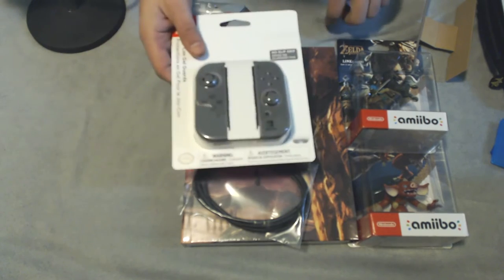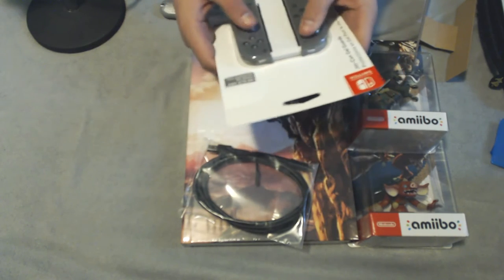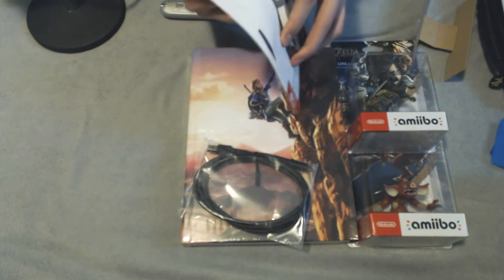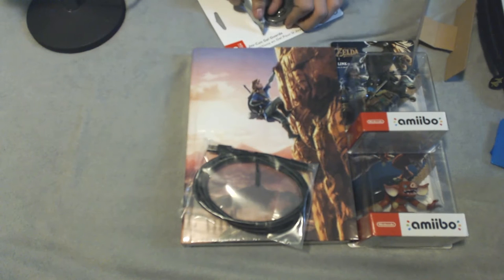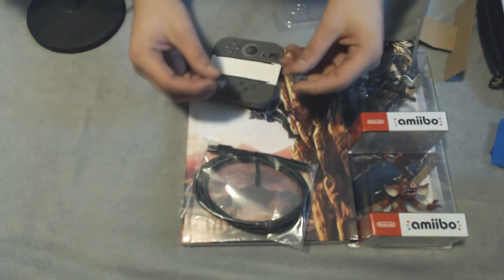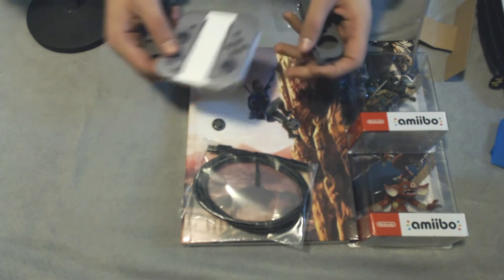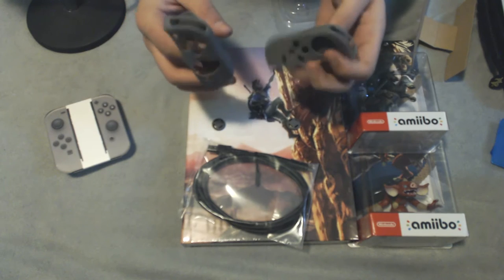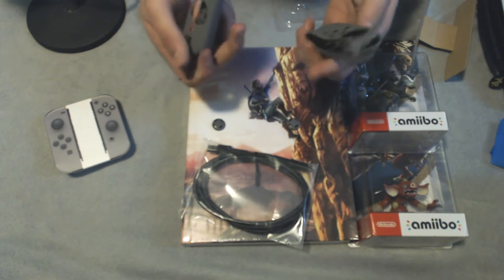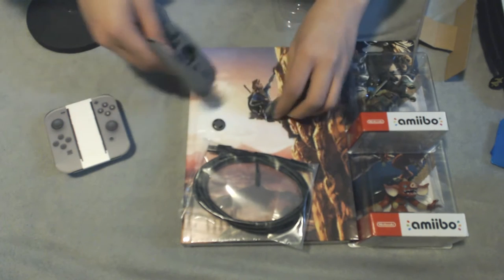Alright, we'll go ahead and open these up — these are the Joy-Con gel guards, and they also come with a pair of stick covers. I'm hoping these fit on my pro controller too — I've had the thumbstick rubber wear out on my PS4. These are pretty straightforward: they just go on top of the thumbstick so you don't wear it out. I went with the gray ones so they're not distracting when I'm using the Joy-Cons.